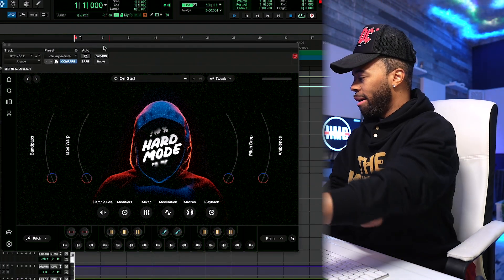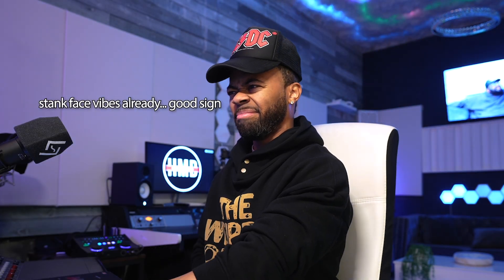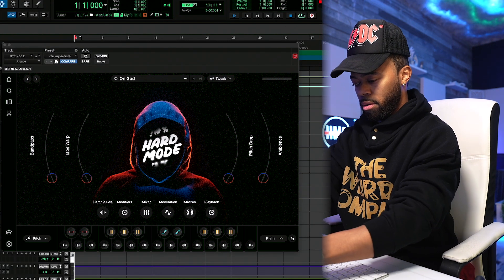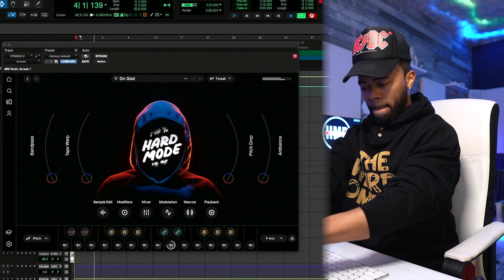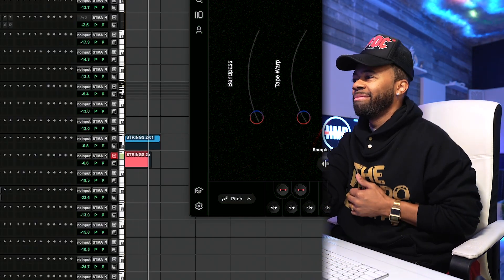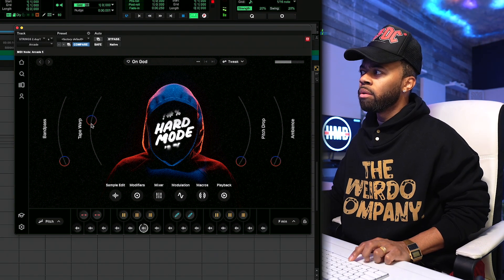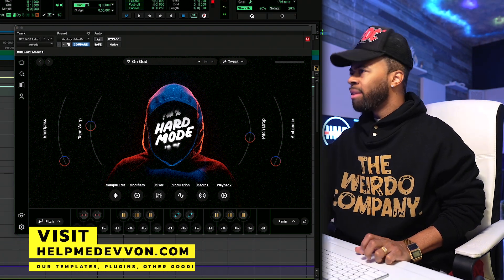Alright, so we have 130 BPM. Let me try something. I'm going to play with the hi-hats a little bit with the modulation effects. That pitch drop is hard.